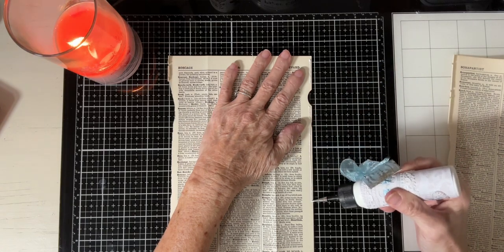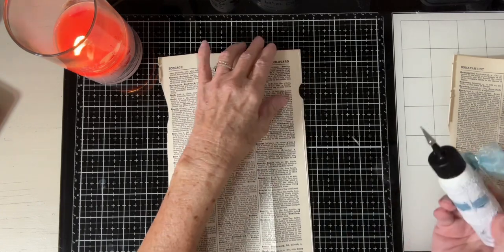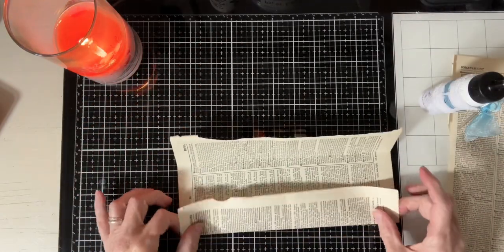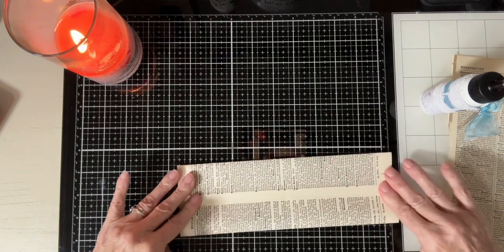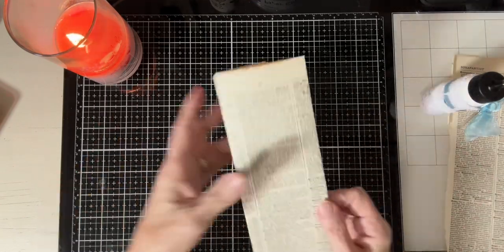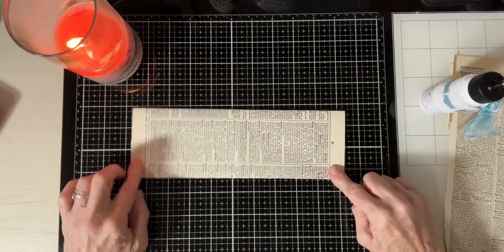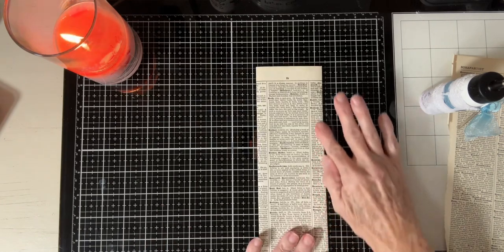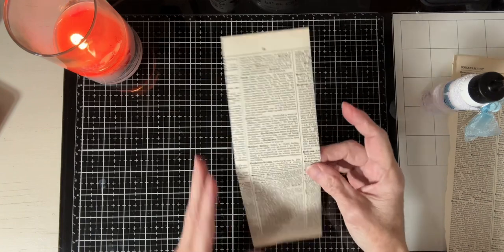If you're going to fold it up like that, just make sure your words are going to be going the right way. We're not going to fold this one up - we'll just leave it the way it is. Because you could always, if it's too tall for your journal, just cut this part off. I'm not going to do that because I'd like to use this for my journal.